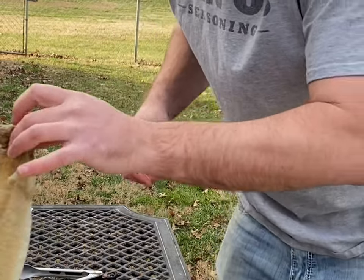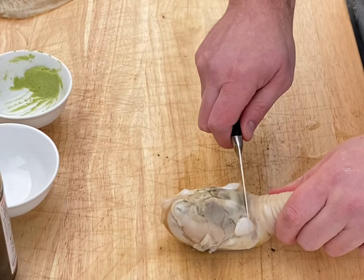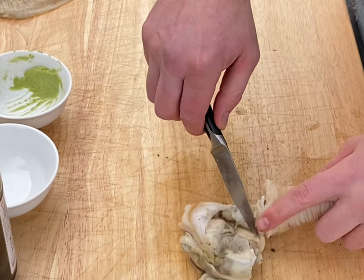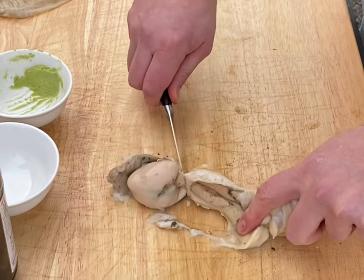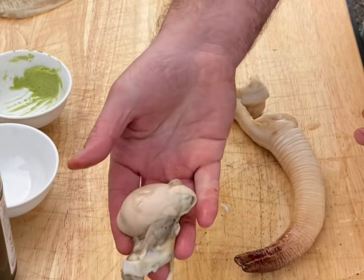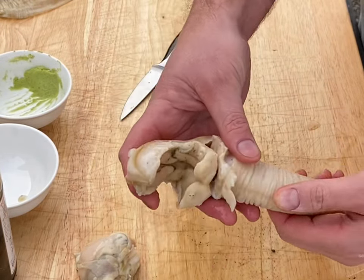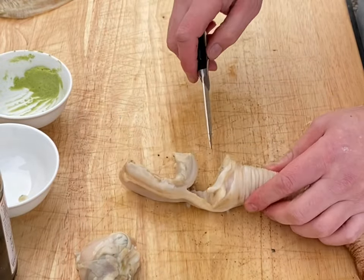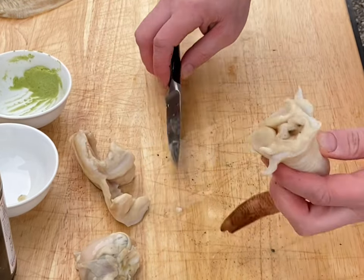Let's get to it. So now they say you want to cut in here and remove the gonad — they call it a gonad. Makes you wonder where the name gonad came from. So this is the stomach, and this is the siphon. We're gonna remove the stomach from the siphon, like so.